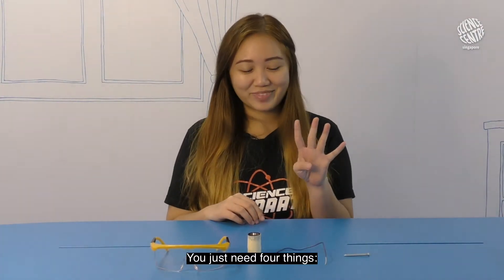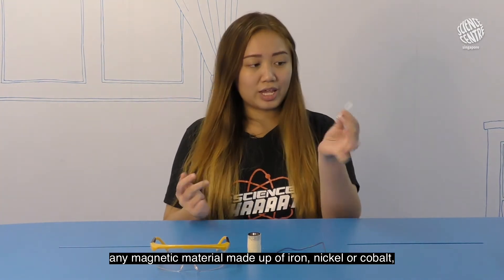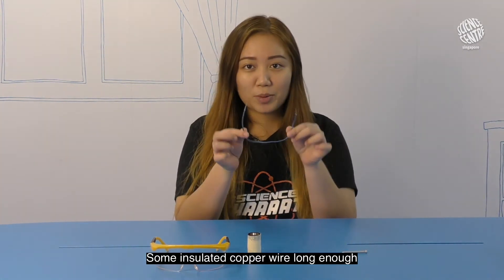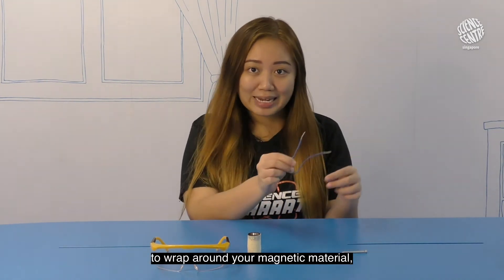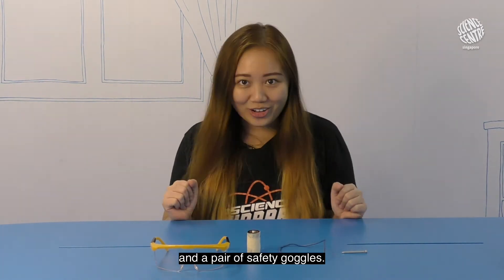You just need four things: any magnetic material made up of iron, nickel, or cobalt — in this case I'm using a common iron nail. Some insulated copper wire long enough to wrap around your magnetic material. A simple C size battery. And a pair of safety goggles.